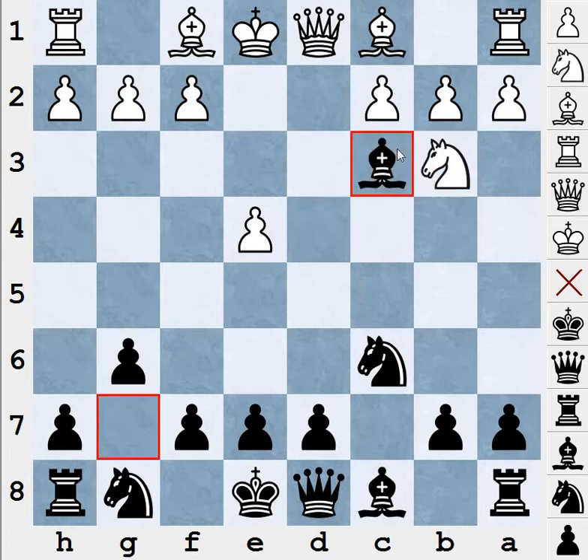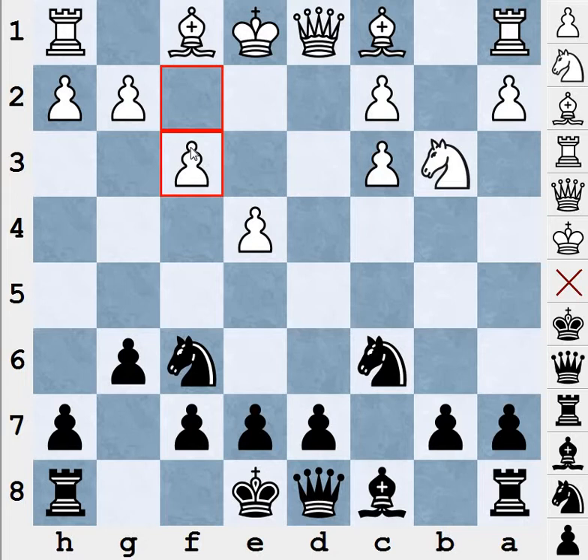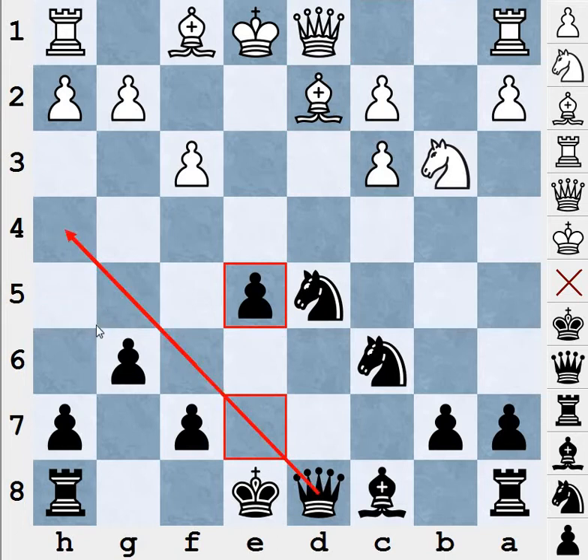After Nb3, we're going to play Bxc3 check. Yes, I understand that this bishop is quite strong in the Accelerated Dragon, but whenever the opportunity comes and it's required, we play Bxc3. After bxc3 we're not able to play d5 directly because there are two attackers, so we play Nf6. Now, how is white going to defend this pawn? If he plays f3 it doesn't look good at all because I can directly play d5 — he takes d5, Nxd5, and this pawn is attacked.